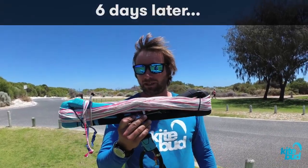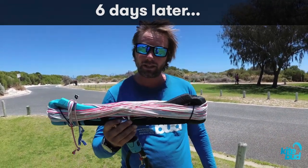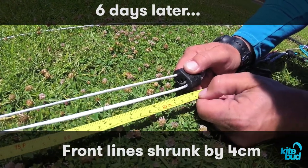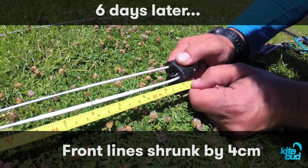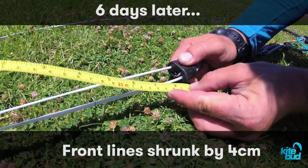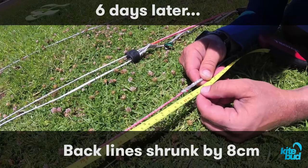It's been six days we used this brand new bar, and it's already showing signs that it needs tuning. The front lines are 23 meters and 4 centimeters — so 2,304 centimeters — and a couple of days ago this was 4 centimeters longer. Now let's check the back line.